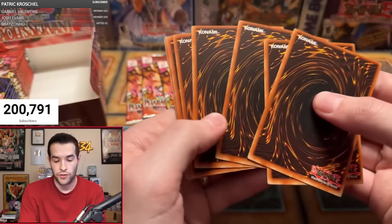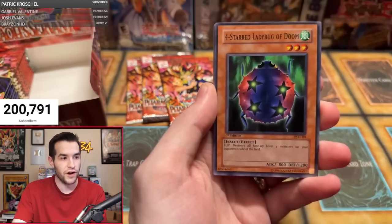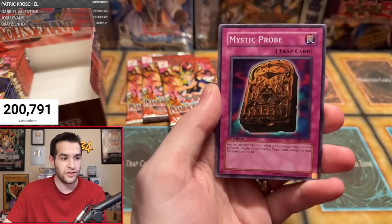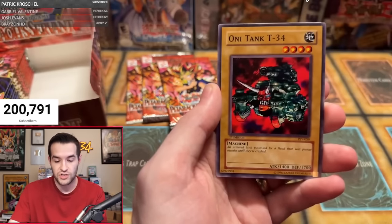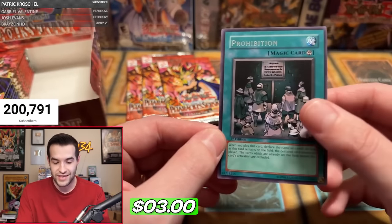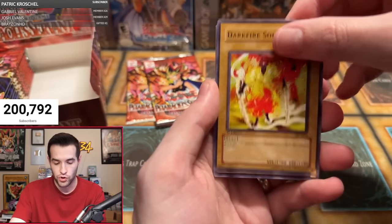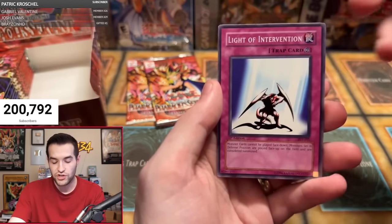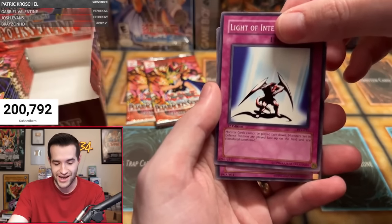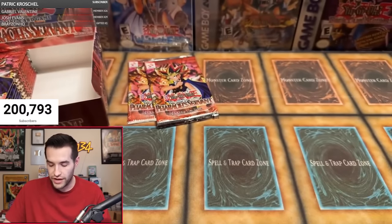Second pack for Samuel — he's already got a super. Drill Bug, Dark Fire Soldier #1, Four Star Ladybug of Doom, Metal Detector, Mystic Bro, Solomon's Lawbook, Deep Sea Warrior, Oni Tank T-34 — that's the third one! And Prohibition — actually a pretty good rare in the set, but not a foil. It's a very strong card. Next pack for Samuel: Wing Weaver, Armored Glass, Flame Champion, Respect Play, Dark Fire Soldier #1, All-Seeing White Tiger, Ground Collapse, Light of Intervention. And Light Force Sword — a little Yugi card to stop Exodia from being summoned. Foil dodge. One out of three for Samuel.